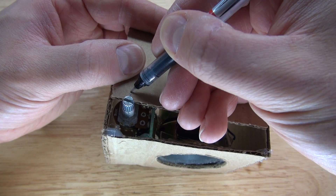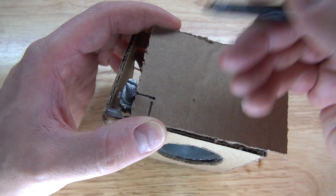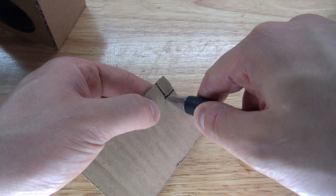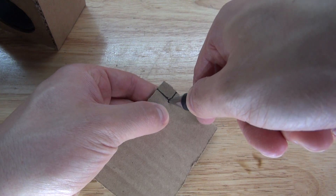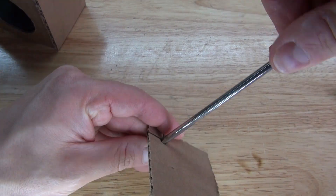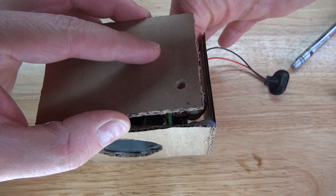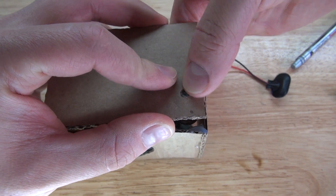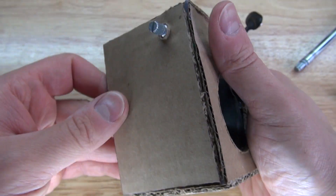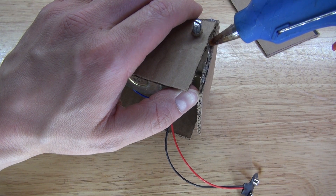I'm going to put the side panel in and make a measurement for where the potentiometer will be, so I can make a hole for the potentiometer to fit through. I'll use a pen to make the hole. I'll put my finger behind the potentiometer and push the piece in to prevent the potentiometer from bending and breaking. Then repeat the same process on the opposite side.